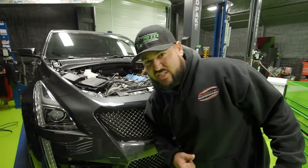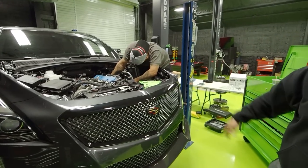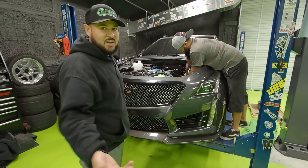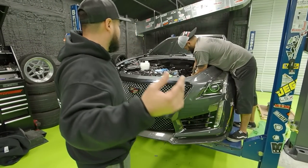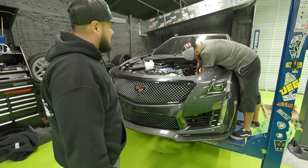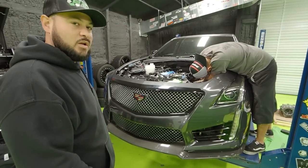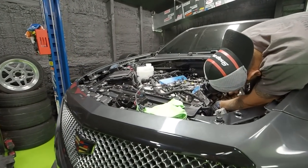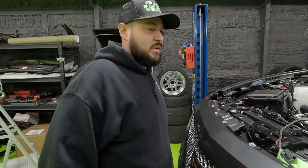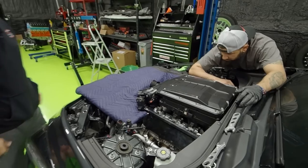It's freezing outside but we're nice and warm in here. Flaco's over there in shorts and it's 17 degrees outside. The motor is in — pretty much the only things left are to plug the harness up, grounds, then put the blower on, belt, and all that stuff. We're getting really close — just little things here and there that we kind of missed, but it won't happen again, right Flaco?